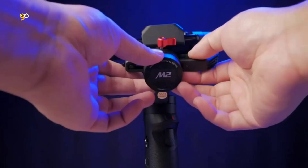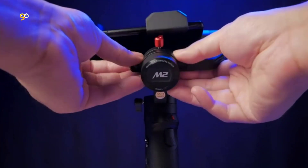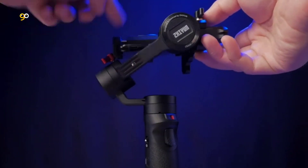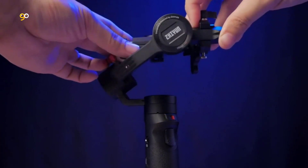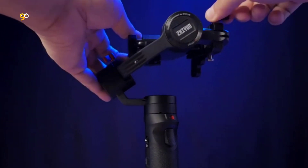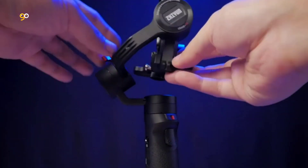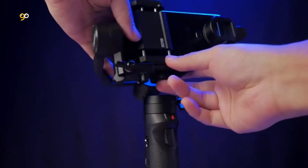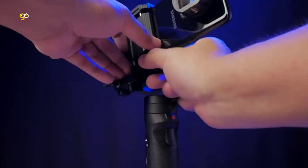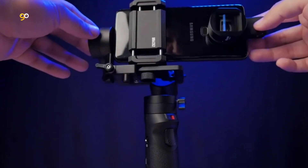All-in-one ultimate versatility — the Crane M2's all-in-one design offers great compatibility with multiple devices such as compact cameras, light mirrorless cameras, smartphones, and action cameras. It also features a unique locking pin and latch design to prevent axes from swinging during travel. By simply folding and locking up the arms, the Crane M2 easily fits into your backpack or even your pocket, so you can take it anywhere and start creating anytime.